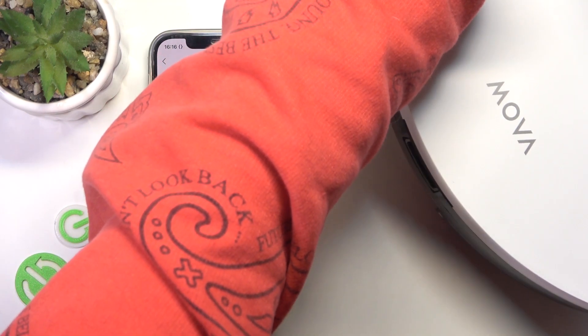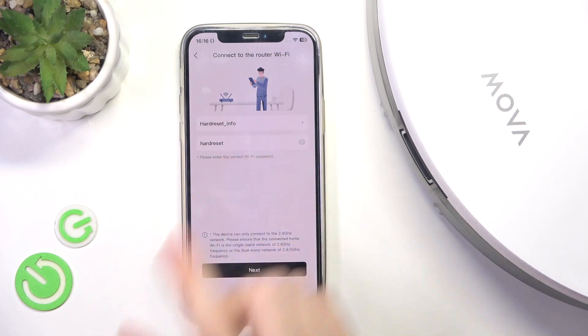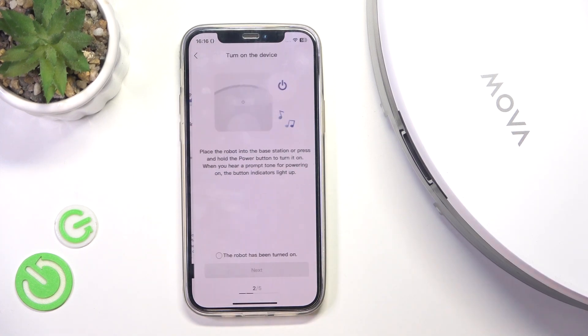Let me just flip that robot over again. It has to be a 2.4 GHz network, because the robot doesn't support 5 GHz networks. Then click on next. Then make sure that the lights on the robot are on. If they are not on, press and hold on the power button for three seconds to turn it on.